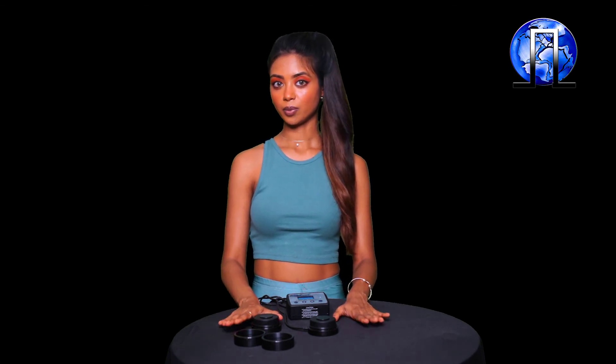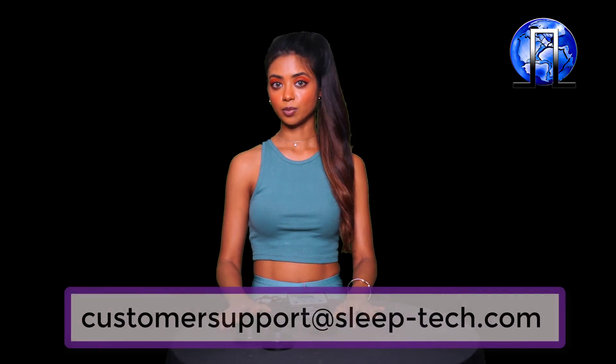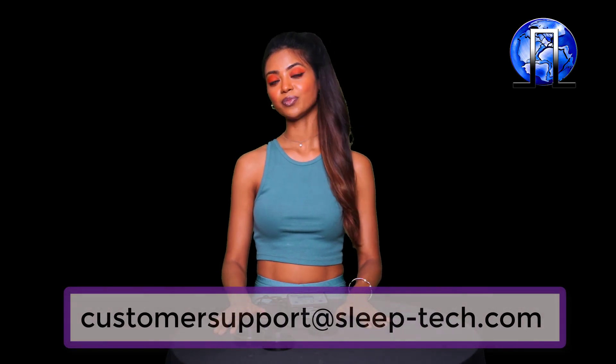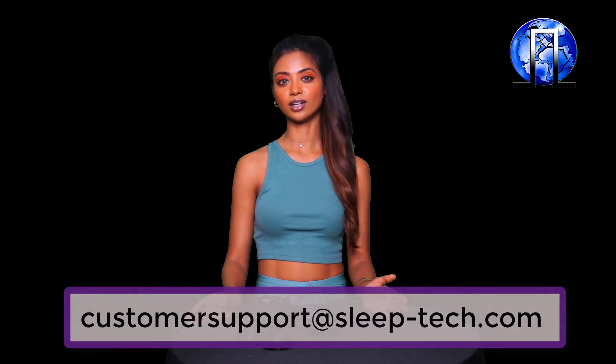If you have any problems or concerns, please feel free to write to us at customersupport@sleeptech.com. Thank you so much for watching, and I hope you enjoy the Earth Pulse as much as we do. Thank you.